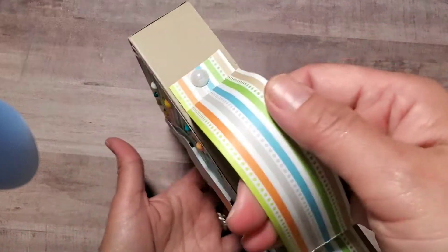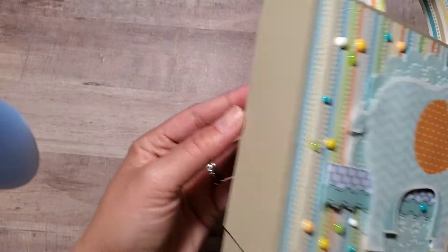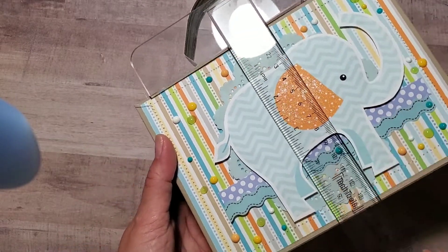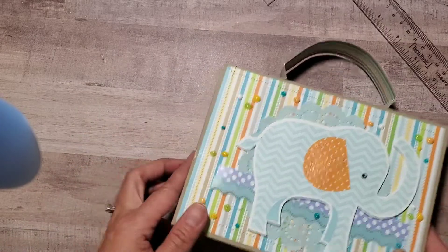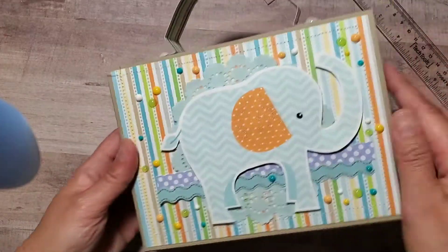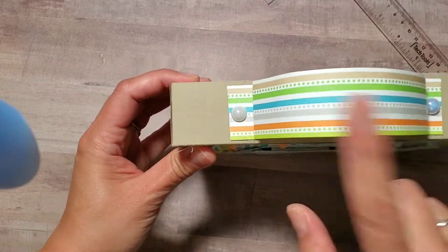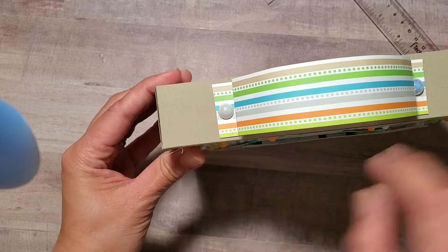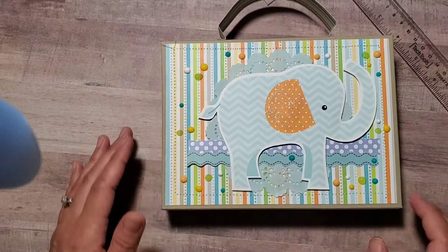This is a paper suitcase that holds the mini album. The size of the suitcase is five and a half by seven and a half, and then the thickness is one and a half. I doubled the cardstock and glue-gunned it to the side — same construction as a pizza box, only the dimensions are different.